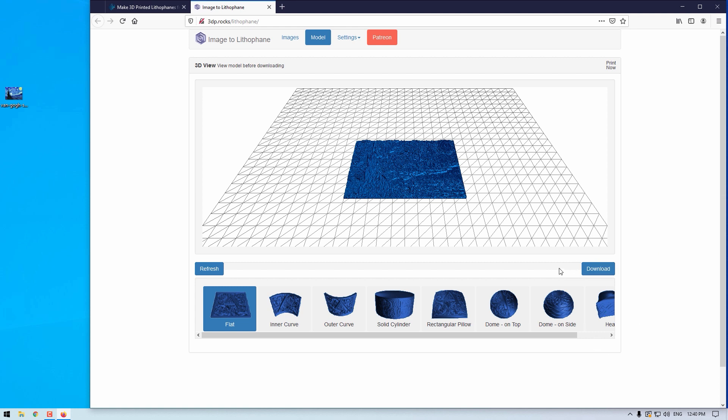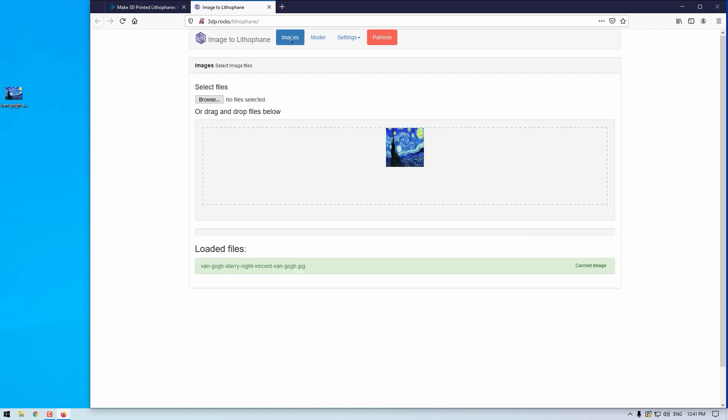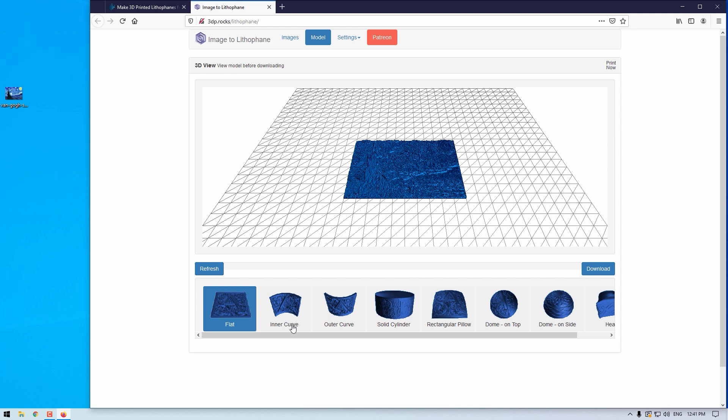If you jump into the settings page, you can alter the model size, the thickness, and the borders around your lithophane. You can set the thinnest layers, which will maximize the range of shades possible. You can decide the vectors per pixel, which increases the detail of the final lithophane. You can decide the base's depth, and you can even create a curved lithophane so it can stand on its own. Back on the front section, you can also experiment with a number of different shapes, from flat and domed to cylindrical shapes.